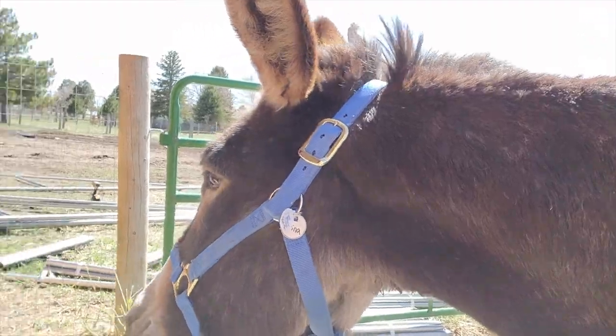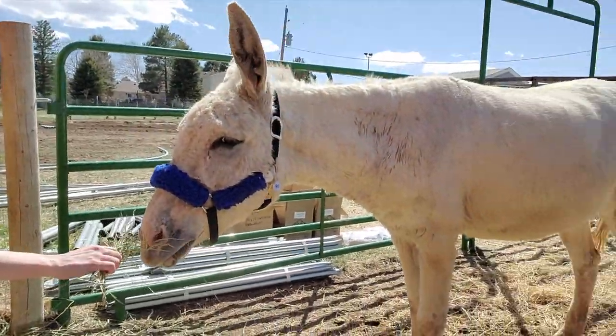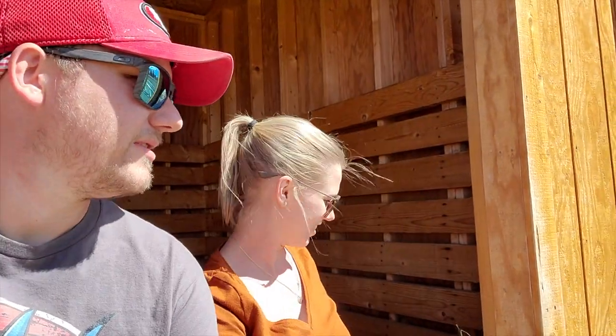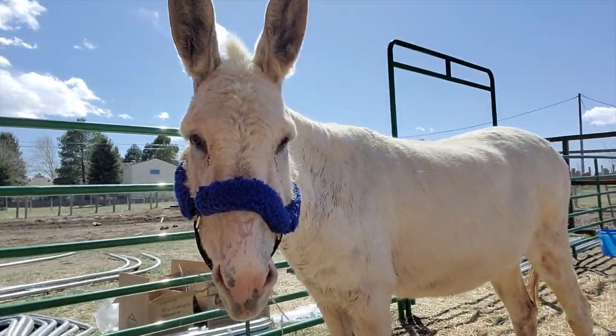Tell everybody about your donkeys. For now, their names are Karma and Karina. They're 10 and 11 years old, rescue donkeys, and they just came home today. So now we're donkey people — and pumpkin people, reptile people, dog people, chicken people, robot people, Volkswagen people, and bee people.